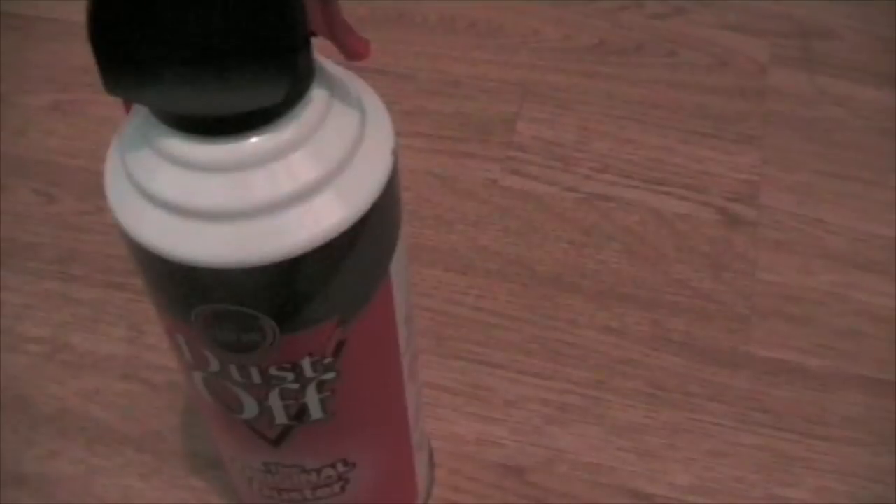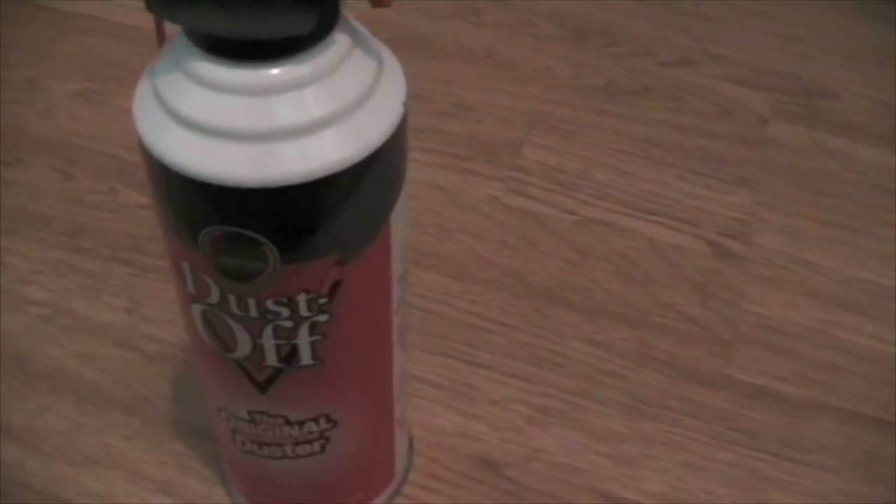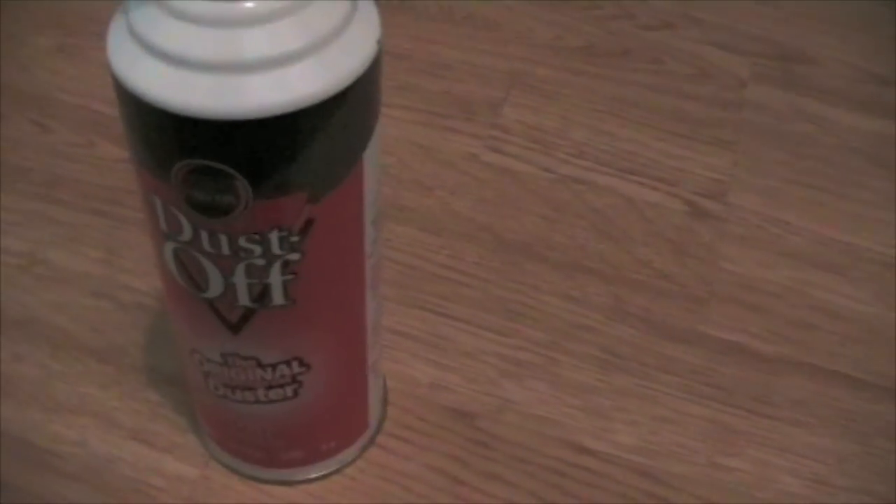Today we are going to be cleaning two computers. It's best not to use a vacuum cleaner inside a computer because it will generate a lot of static electricity and potentially damage some of the components or hardware inside. Instead you should use compressed air. You can pick this up from loads of shops — computer shops, hardware shops — for just a few pounds or a few dollars.